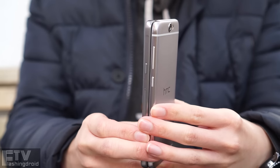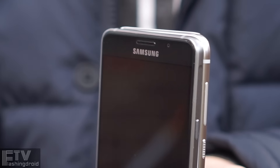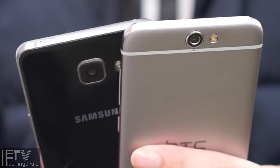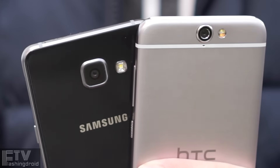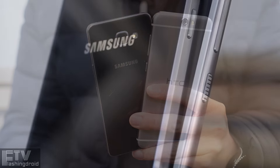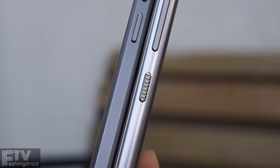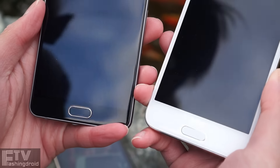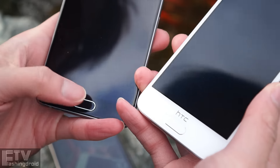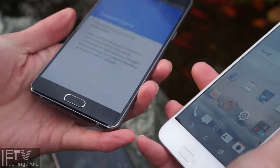The build quality is absolutely top-notch, and we are also getting a slightly larger 5.2-inch display. Meanwhile, the One A9 has a refreshed design. The metal unibody is definitely cool to touch. Unlike the A5, the more rounded design is more or less smoother to hold. The fingerprint sensor is another similarity — both the A5 and the One A9 feature a fingerprint sensor which doubles as a home button.